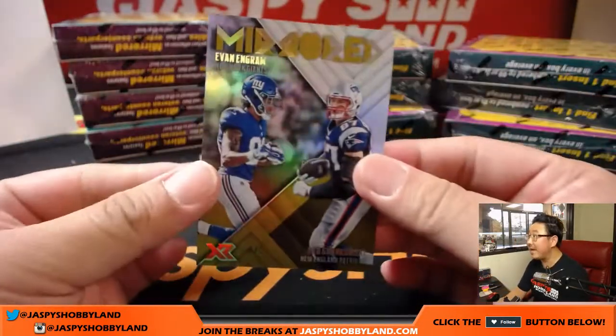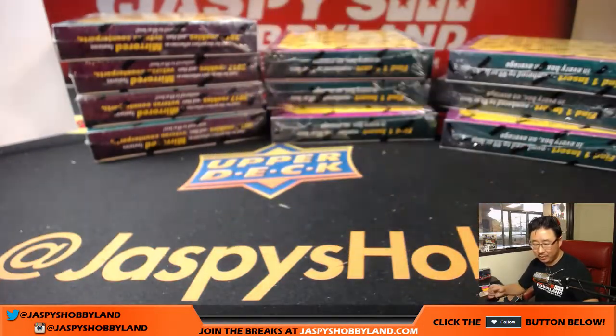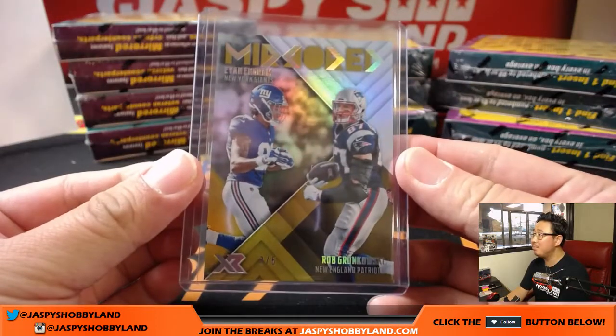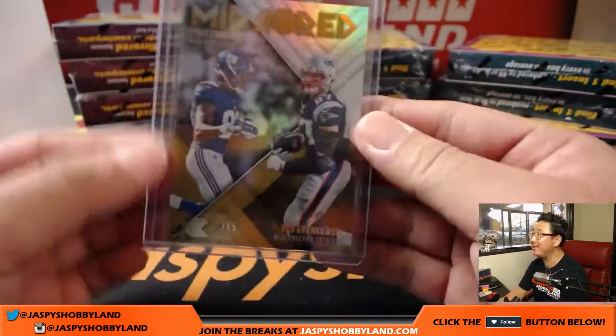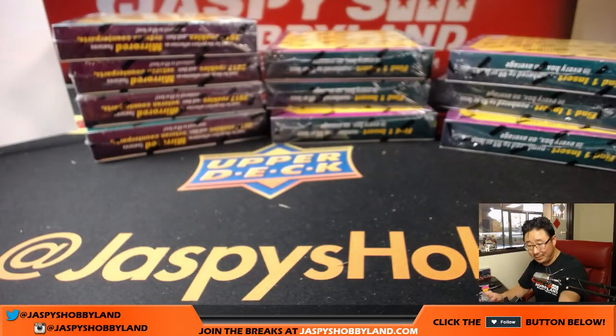And then we've got mirrored — 3 out of 5, Evan Ingram. Train whistle for Adam Kupperman on that insert. That's Gronk and Evan Ingram. Randomizer between Adam and William Hummel and the Patriots — I will set that over here so I'll remember to do that.